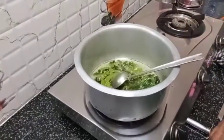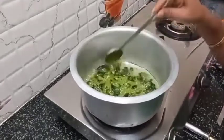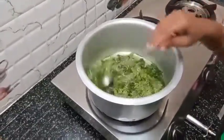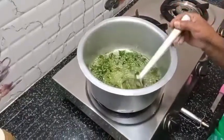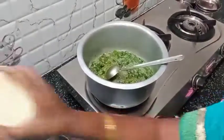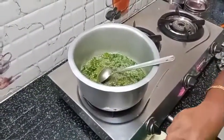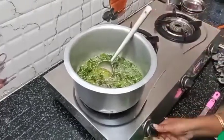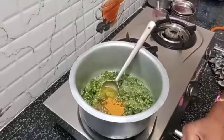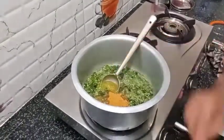I will turn the egg into the pan. Add 1 minute to the mix and make sure the eggs are ready to be cooked.